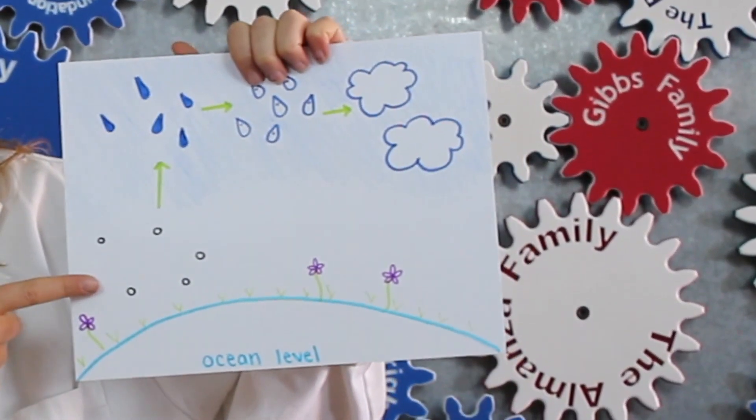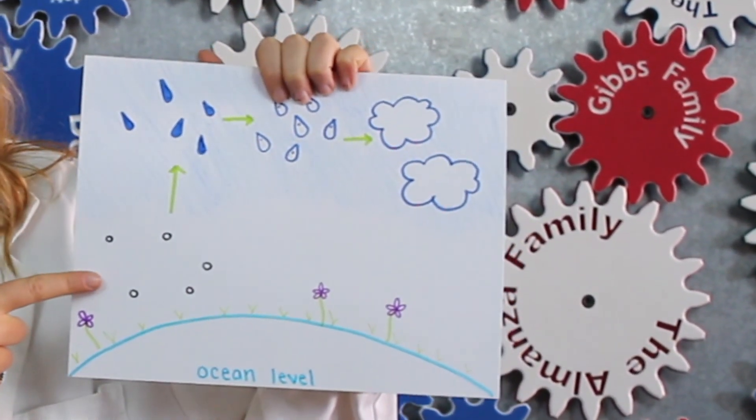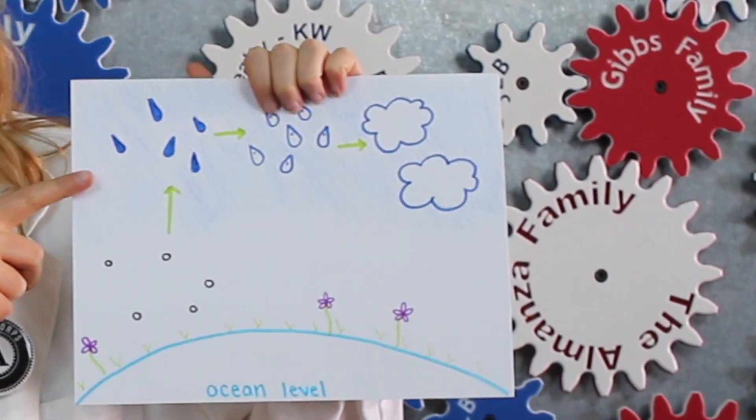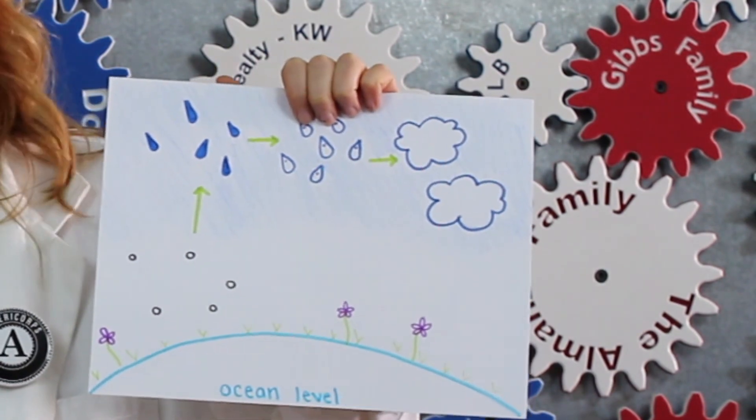Well, it turns out everything you need to make a cloud is around us in the air all the time. There's water in the air around us everywhere and since we are close to the ground, the air is warm and that water is in the form of water vapor. However, as we move to higher elevation, the air cools and can't hold as much water vapor anymore.